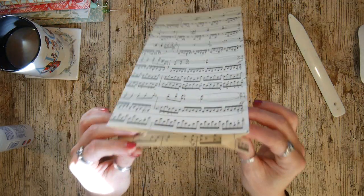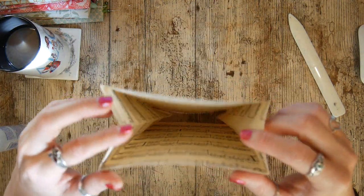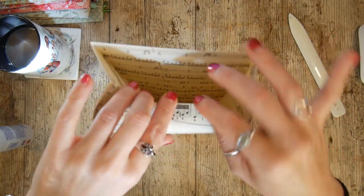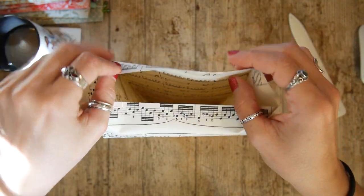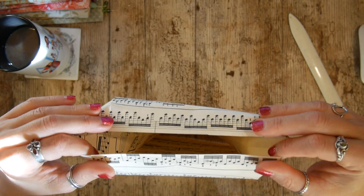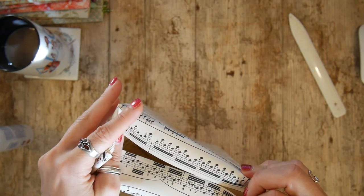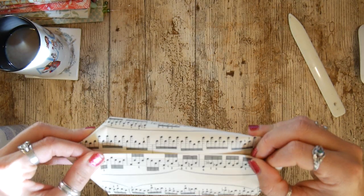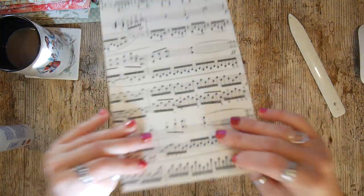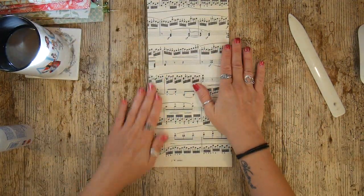Now there are two ways to finish this bag off. We could crease here and here, pull these out, glue along there, and fold these flaps in — but that's not the kind of bag I want because this needs to go into the post. So what I'm going to do is have my bag the right way up.